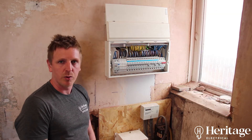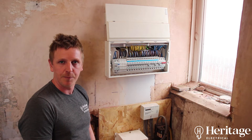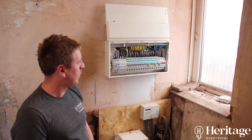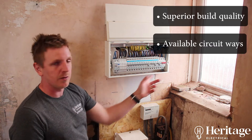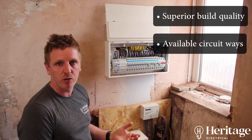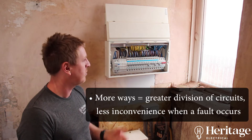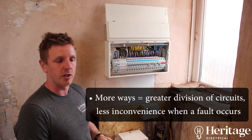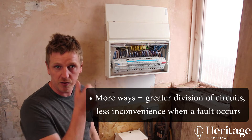You can buy budget boards but I wouldn't advise buying any of that equipment. I would recommend a premium brand like this one due to the build quality and the availability of ways in it. You can see we've got a 20-way board here. If you go budget, you're looking at a maximum of 12 or 14 ways, so if you want to expand in future or it's a bigger installation, you're going to be bottlenecked by the number of circuits the budget board can fit.